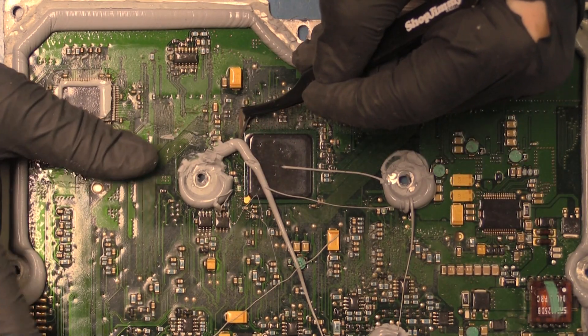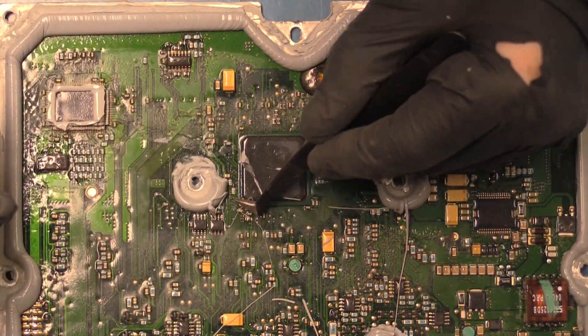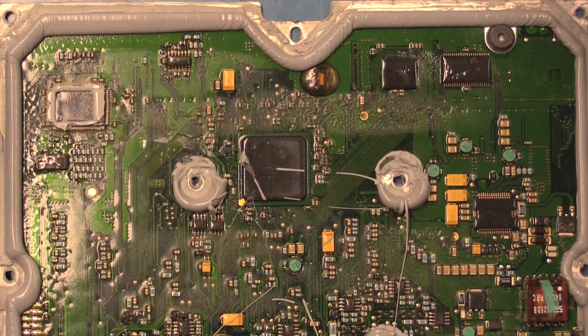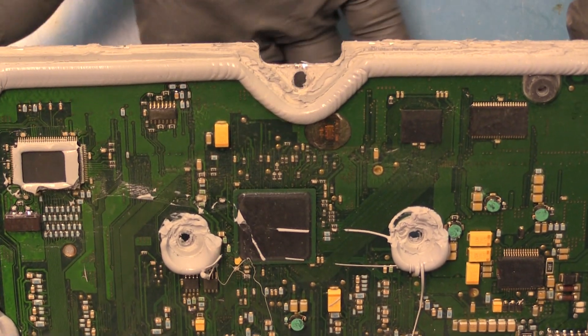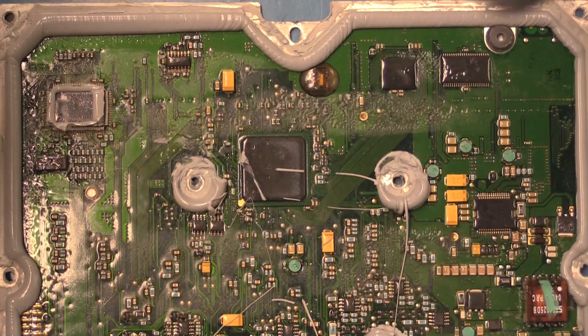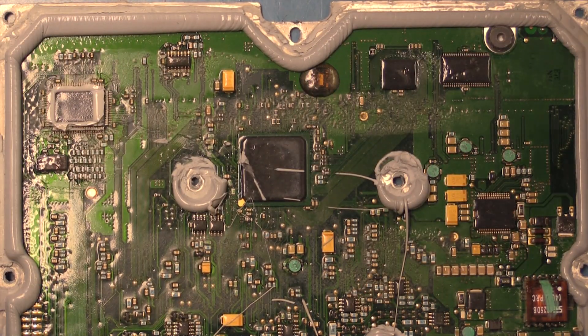To do that, we're going to remove a little bit more of the gasket here. Now to remove this chip, because it is on a ball grid array, we are going to have to heat up the bottom of the PCB as well as the top at the same time until we reach that solder's melting point. So to do that, we need to use our rework machine.